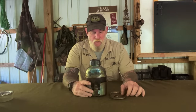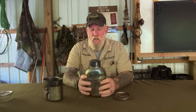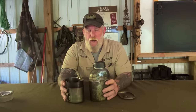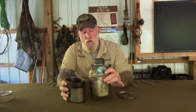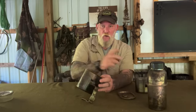Let's talk canteen set for just a minute. The canteen set also comes with four pieces — it comes with a canteen. Again, threads are the same as MSR and Klean Kanteen, so if you want to mix and match or filter it with an MSR, it's easy to do. This is designed after the military Vietnam style canteen set with a few modifications. Number one, you have a stainless steel canteen instead of plastic. If I have two containers I can put into the fire, I can boil and dump — I'm always going to want that metal container with a metal cup.